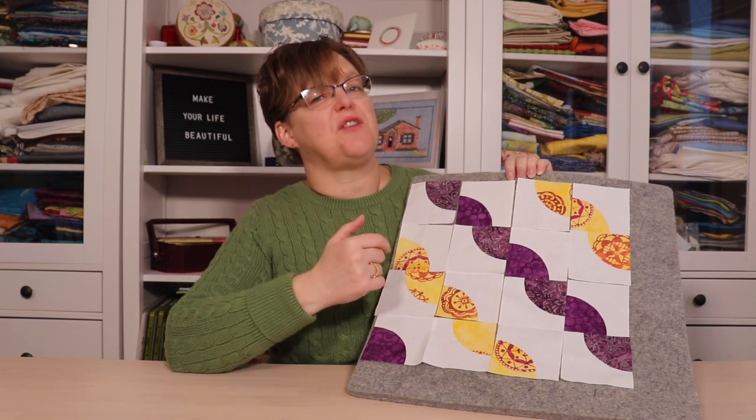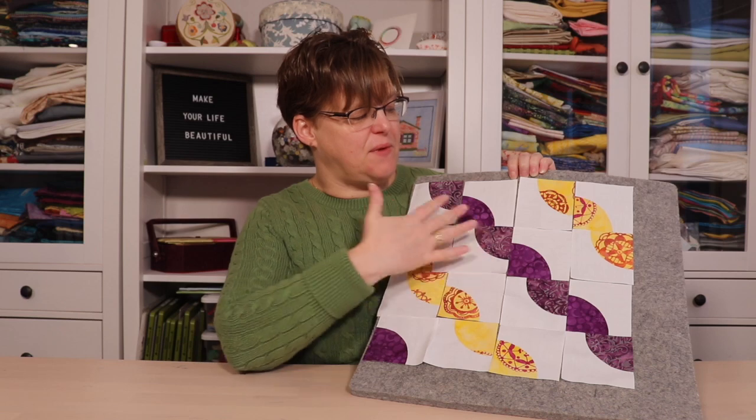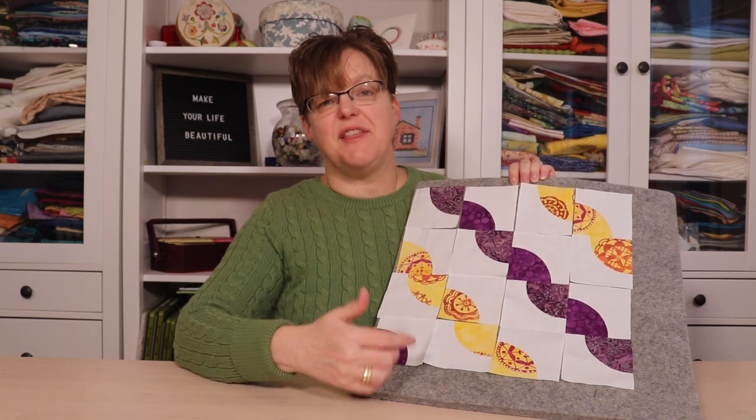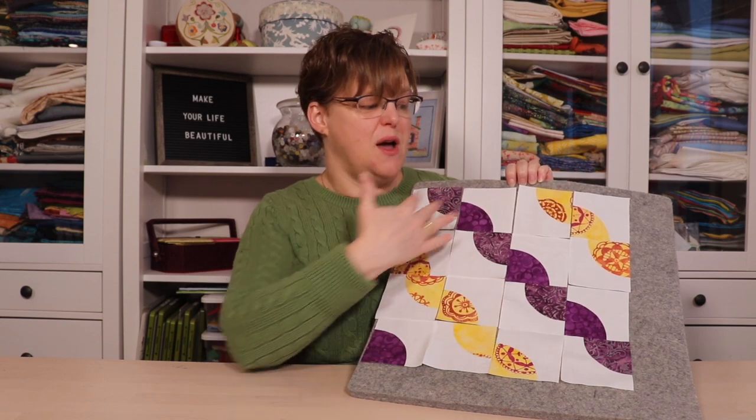I know this is not the traditional Drunkard's Path layout, but I really like this one with the colors I've used, so this is the one I'm going to go with. Feel free to play around with your shapes and come up with your own designs, because that's the fun part of quilting — being able to design and make your own thing. Of course you're also totally welcome to copy this one.